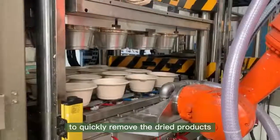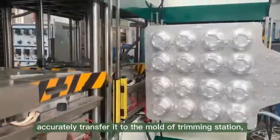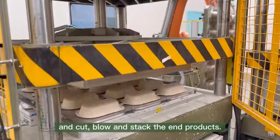The robot then uses vacuum to quickly remove the dried products from the hot pressing station, accurately transferring them to the mold of the trimming station to cut, fold, and stack the end products.